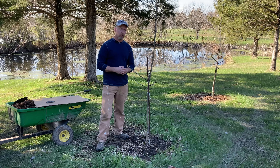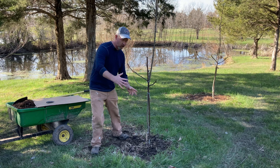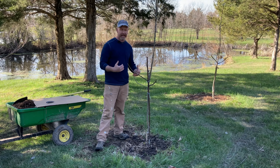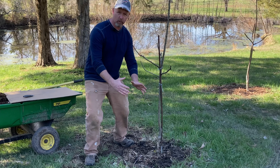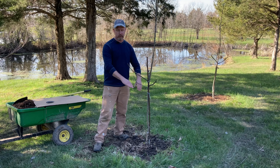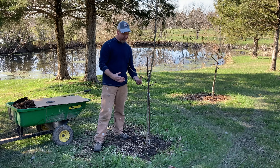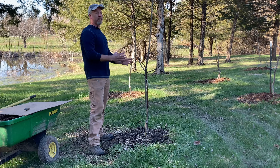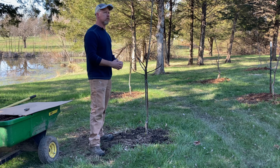I'm going to add this mulch at about a two to three foot radius around the trunk of the tree, all the way around. I'm going to make it kind of a donut shape — sitting two to four inches high. In the center there's going to be a donut hole, so I'm going to pull the mulch away from the trunk of the tree.